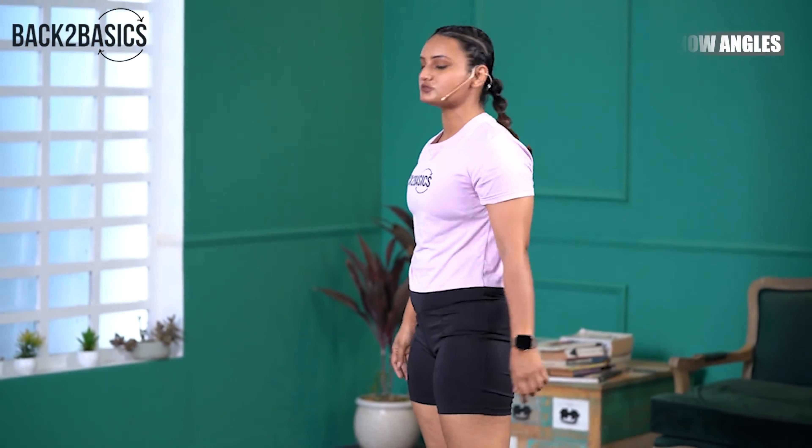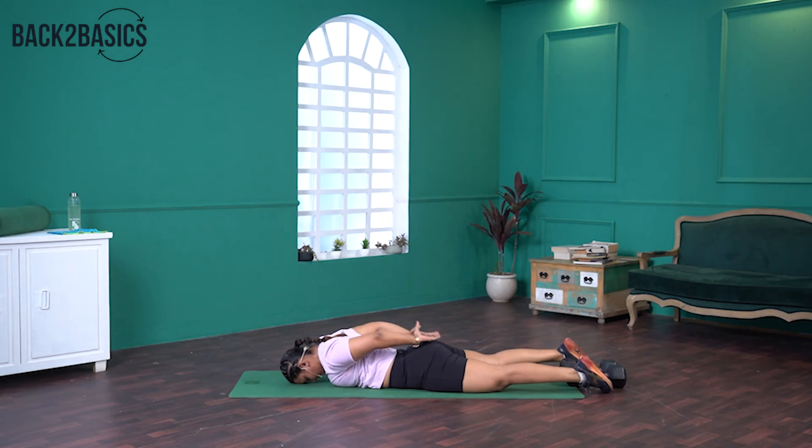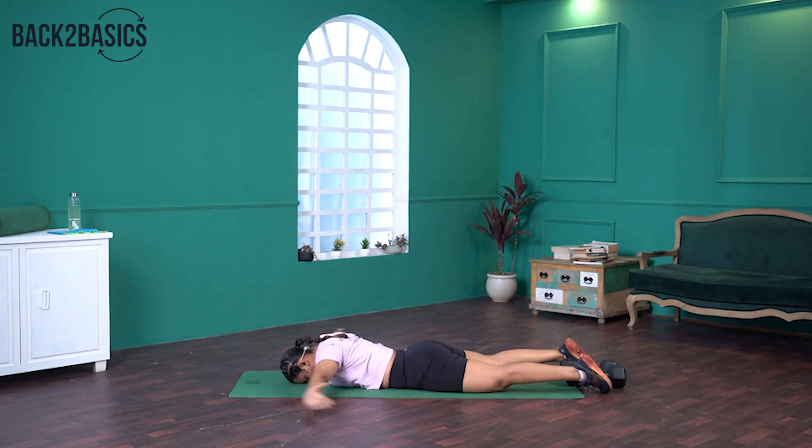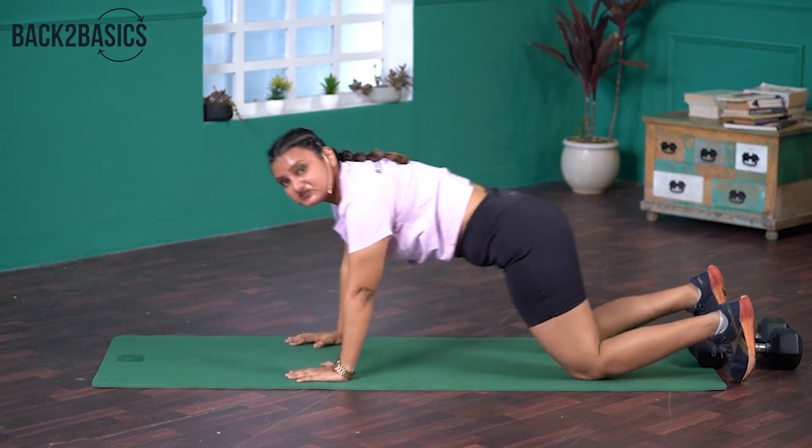Now we're going to move to the second movement, Snow Angels. Lie down on your stomach. Your shoulders should be pulled back before you start each rep, and move slowly in this movement. You'll mostly feel it around your scapula. Counting through reps five through fourteen. Keep moving slowly.